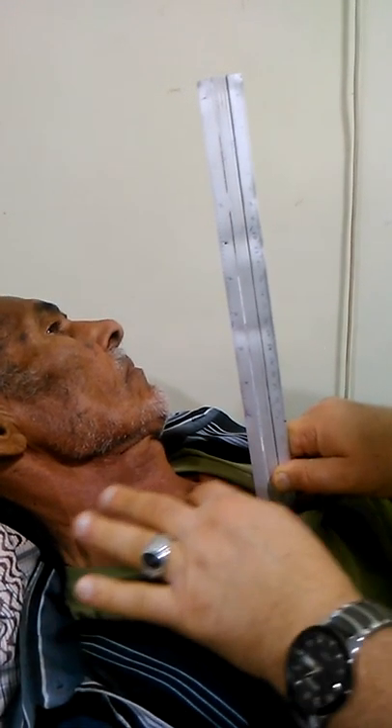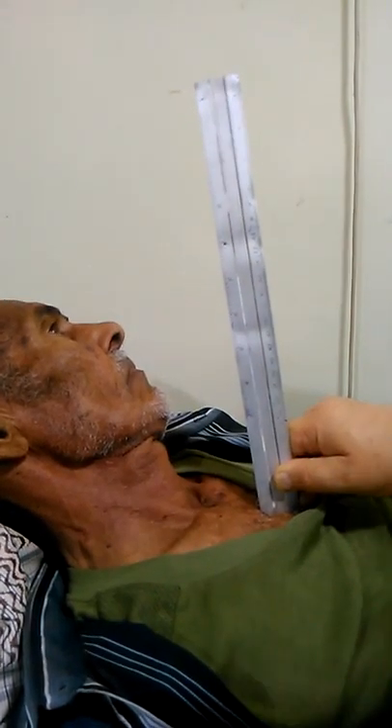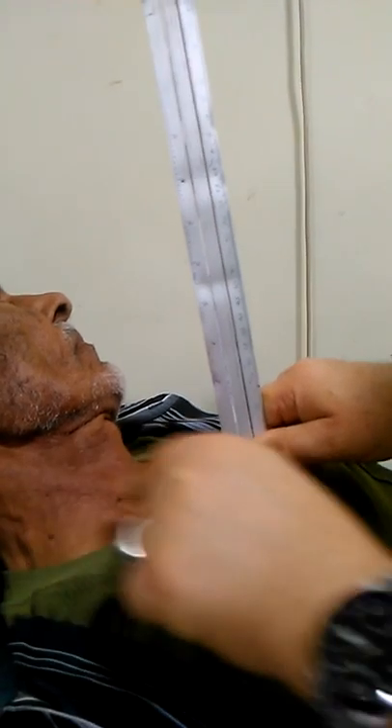We use the internal jugular vein to measure right atrial pressure by using a ruler from the sternal angle, making a perpendicular connection to the level of internal jugular venous pulsation. In a normal person, it is only elevated above the clavicle up to three centimeters. Abnormally, it is elevated more than four centimeters above the clavicle, and the elevation is sustained.